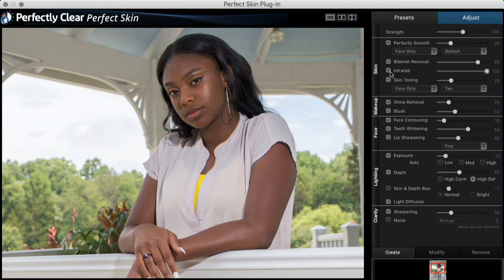I've cranked up the infrared — here's the before and after. You can really see the difference. Now let's try shine removal — I'll take this up a bit. That looks good. I'll also do a little bit of face contouring — just a little bit. Looking at the before and after, that looks nice. I think that looks good. I'll save this and hit my return key.